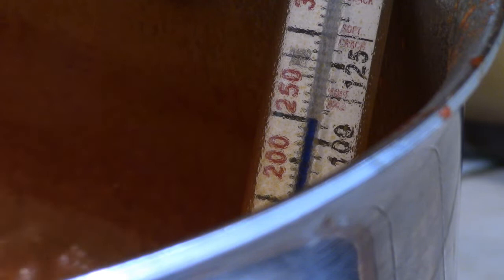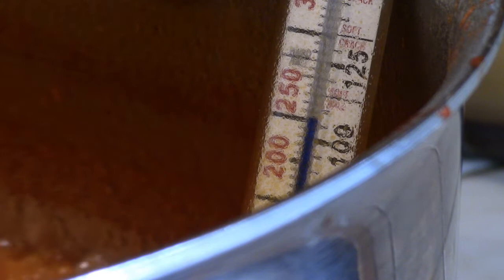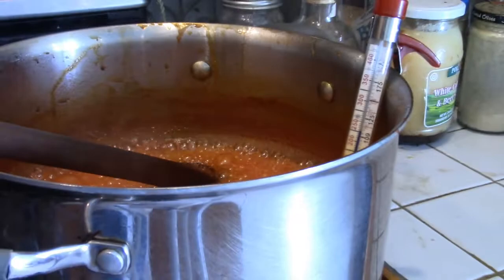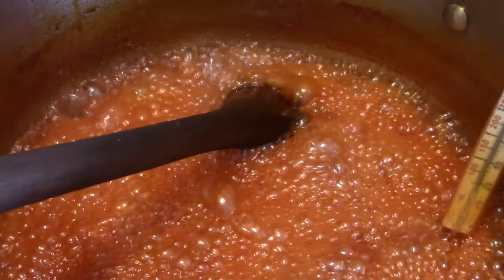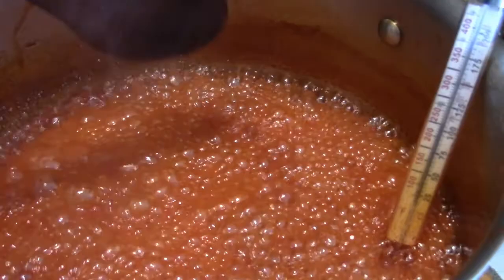You'll notice that the bubbles are behaving differently as it gets closer to the syrup stage. We only got about four more degrees — you can see that it's thickening up and the bubbles aren't breaking quite as readily; it's hanging together.